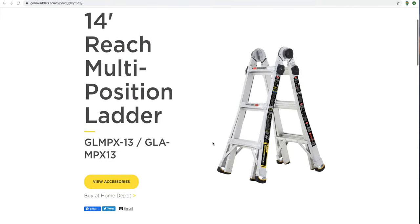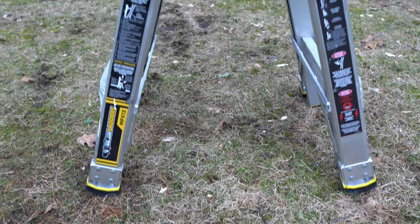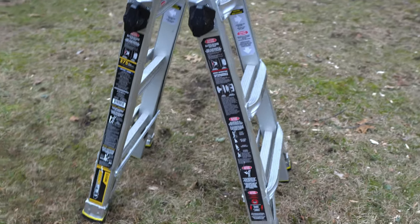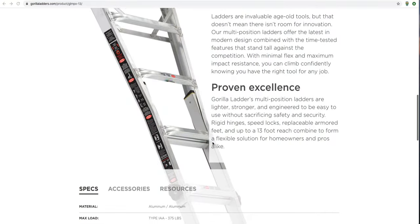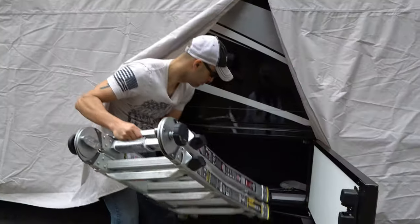If you own an RV you're certainly going to be very familiar with the uses of a ladder. We have chosen to use the Gorilla Ladder MPX 13 for several reasons. It folds up into a very compact package, it's adjustable, and it has a max reach in ladder mode of 9 feet 6 inches. Fully extended, it has up to a 14-foot reach. It's very light, weighing in at about 26 pounds, and it folds down small enough to easily fit into our cargo bay.